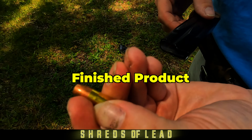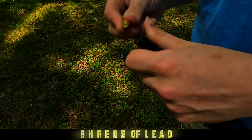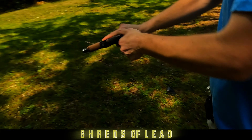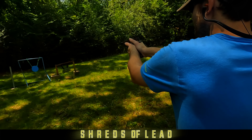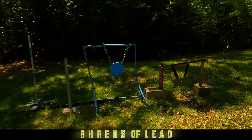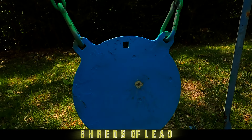Needs to go down just a little bit more. Needs to go down just a little bit more. Good. There's your finished product. Finished product.